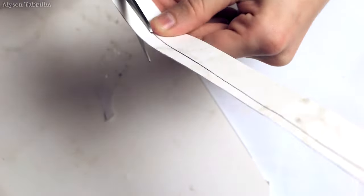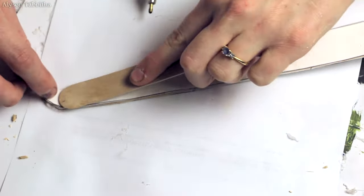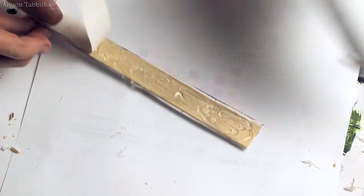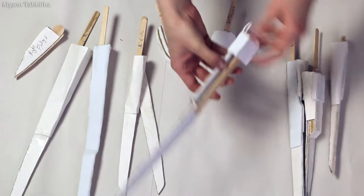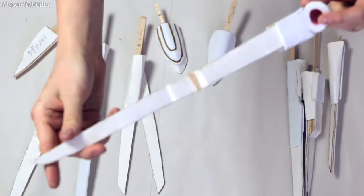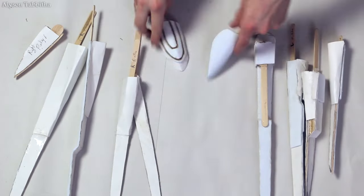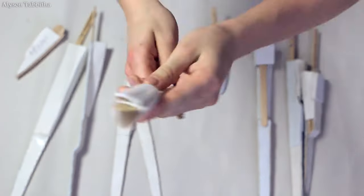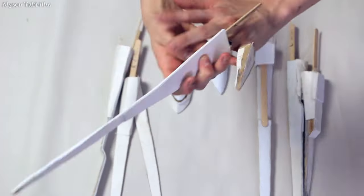Sometimes, instead of craft foam, I just use another layer of poster board to hide the popsicle sticks. Here are all the fingers after making them. For some of the blades, I use poster board to make a little hole in them that my fingers can fit into. Here you can see what I mean by fitting it on my fingers.